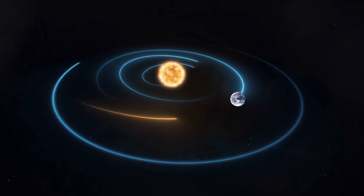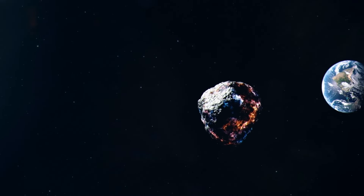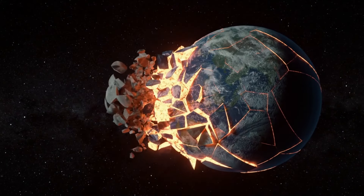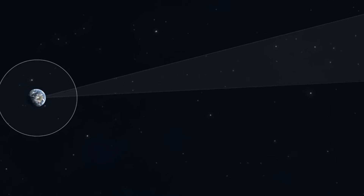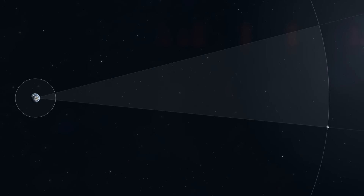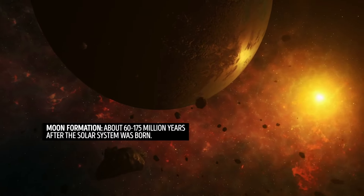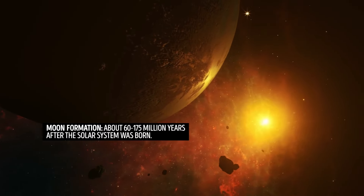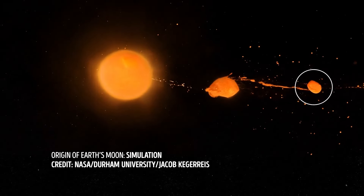One of the widely accepted theories about the origin of the moon says there was a massive collision between Earth, in its early stages, and another mysterious object in our solar system. It's called the Large Impact Theory, and this collision was so strong it ripped off a big chunk of the primitive molten Earth. If you put a U.S. nickel next to a green pea, you get a good idea of how big our planet is compared to the moon. This chunk was set into orbit around our planet about 95 million years after our solar system formed. The object that collided with Earth could have been about 10% the mass of our home planet and roughly the size of Mars.